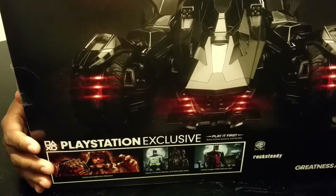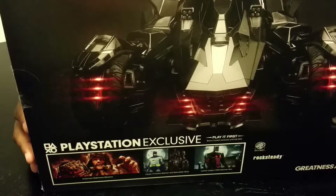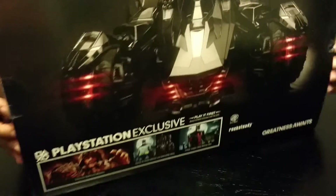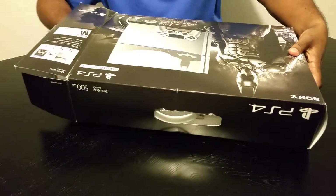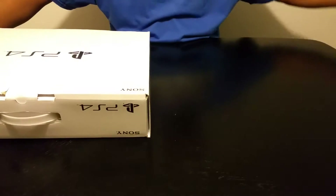So, let's get to it. Let's see what's going on and see what we got inside. Okay, PS4.